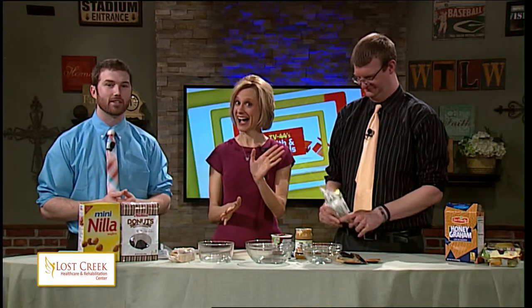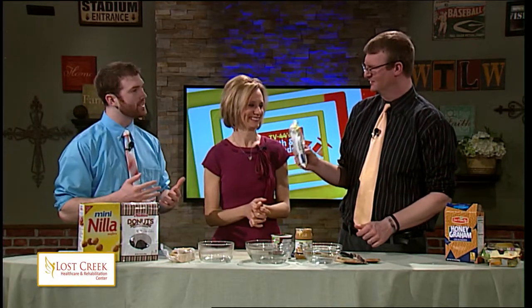Well, thank you, Mark. We're thinking about Holy Week, and joining us now is Jennifer. And Andy is alongside to try some of these treats. What we're going to talk about are some quick and easy fun treats that you can do maybe with the kids at home.